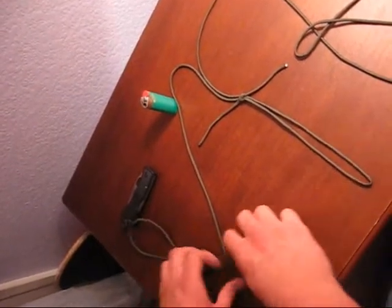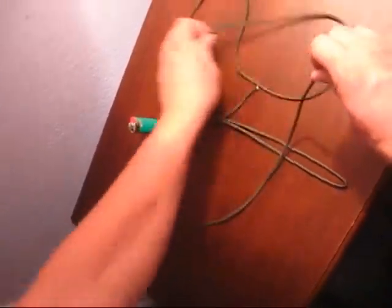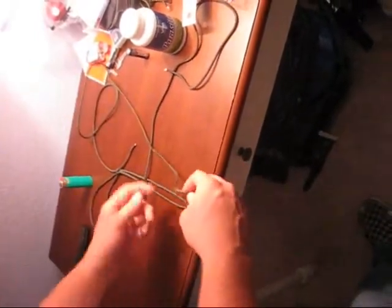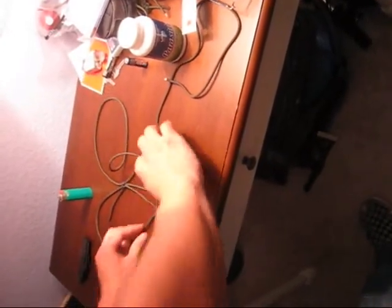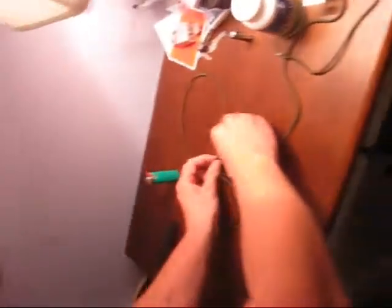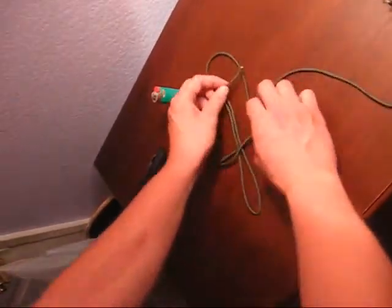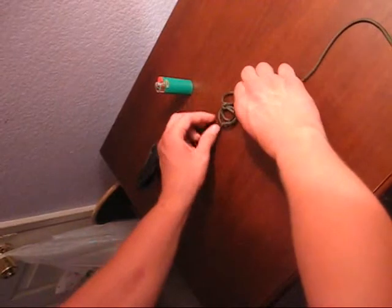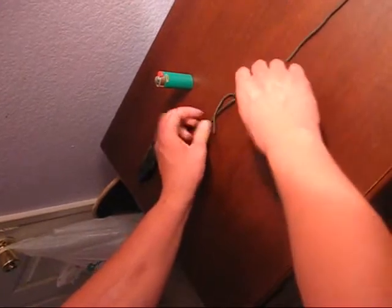This is a simple knot. You start with either side — it doesn't really matter. So you take your paracord, you're going to cross it over, make a loop right there. Then take the opposite side you started with, cross it over this string right here, pass it under this, and pass it under this loop. Make sure that your cord stays under these. That's the first knot.